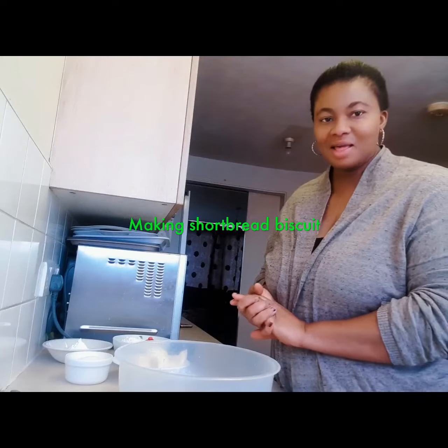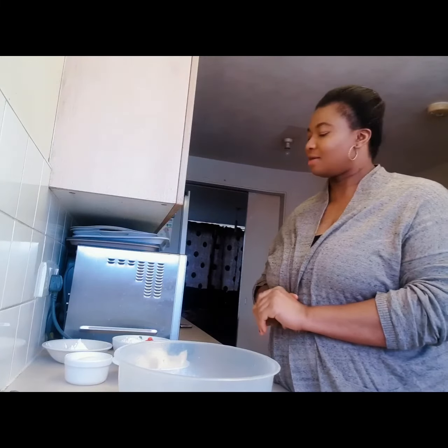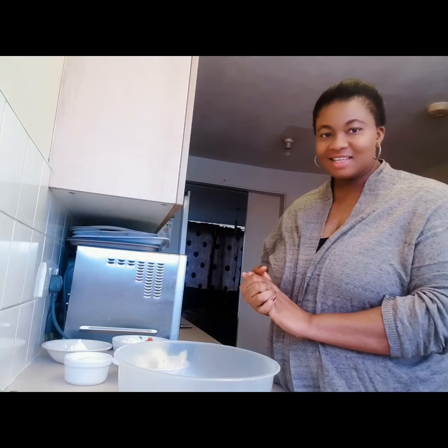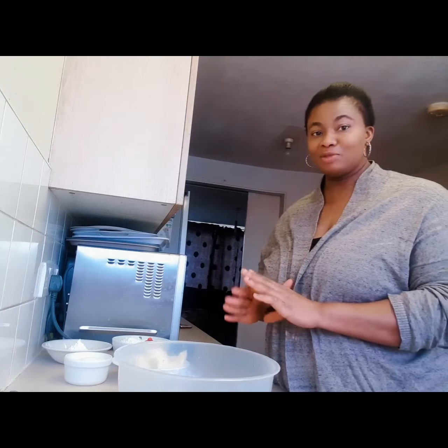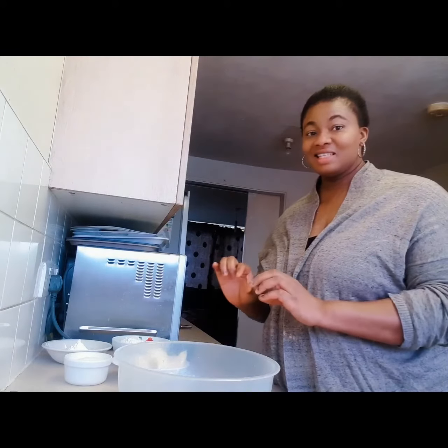Hello everyone, welcome to Chine's Kitchen. Today I'm going to show you how to bake shortbread biscuits. It is easy, it is simple. I try as much as possible to simplify everything I'm doing, be it cooking or baking, so I'm going to show you an easy way to do it and you get a very good result.